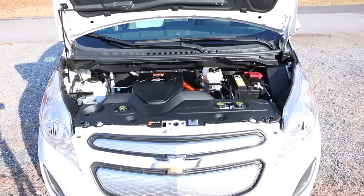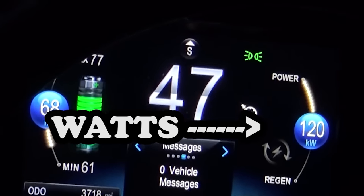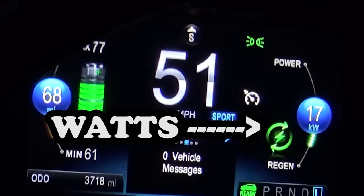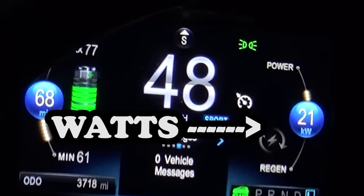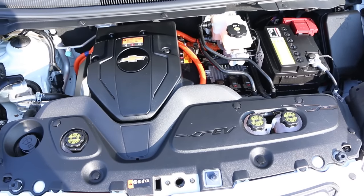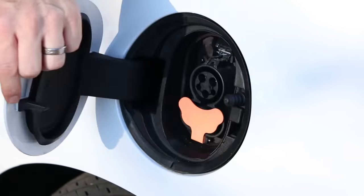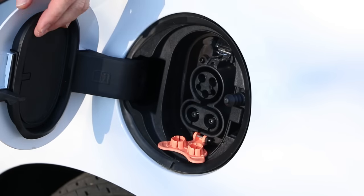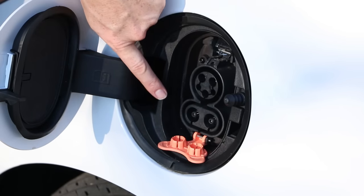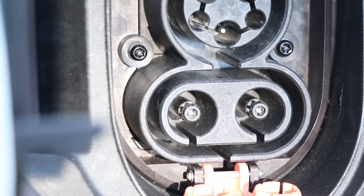Pro: this thing is fast, like stupid fast. This particular year has 140 horsepower and 327 foot-pounds of torque. In 2014, they actually had 400 foot-pounds of torque — I don't know why they dialed it down. 90 mile-an-hour top speed. Pro: DC fast charging. It's an option, but this car's got it. If you want to charge quick, you can — like 30 minutes from empty to full, no joke, if you're at a 125-amp charger.